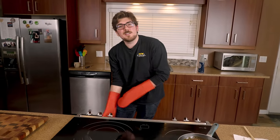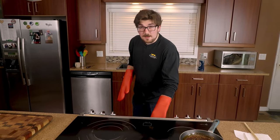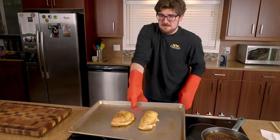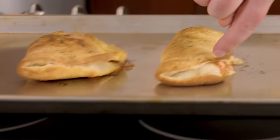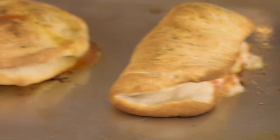It hasn't been very long — maybe eight minutes or so, eight to ten minutes — and now we're gonna take these out. It's hot in here. Look at those! This one puffed up huge. This one didn't seal quite as well — that's the canned one — whereas the pizza dough came out more like a calzone.